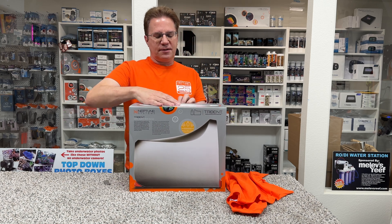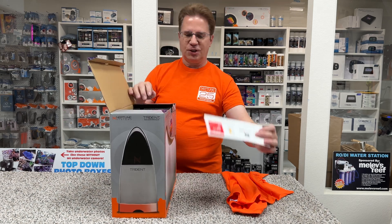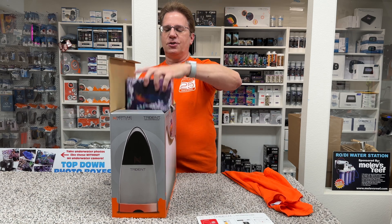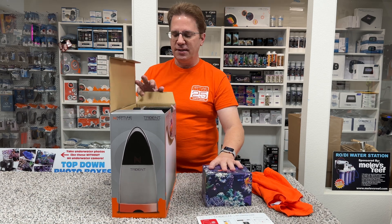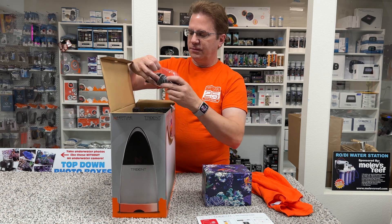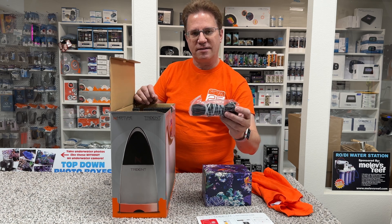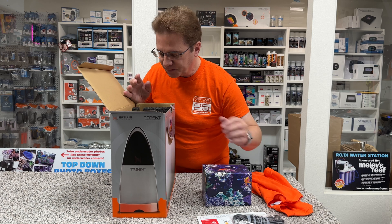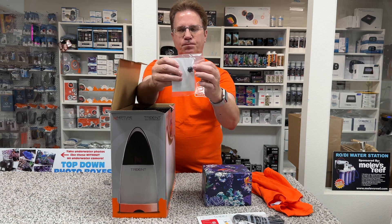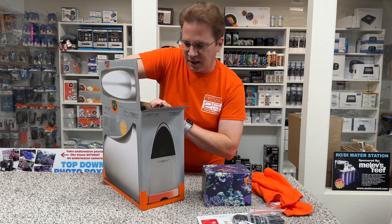So I'll open up the box. Inside the box is your quick start guide. But here is your box of reagents for two months. And finally, you have the Trident itself. Here's some tubing — this is going to be for the sample line to get water from your tank and the waste line to go into a nearby container. And here is a little tiny one-way check valve.